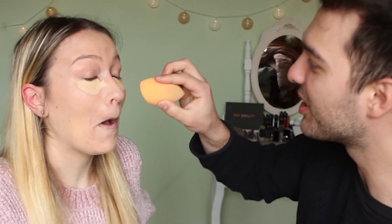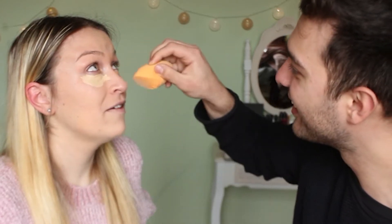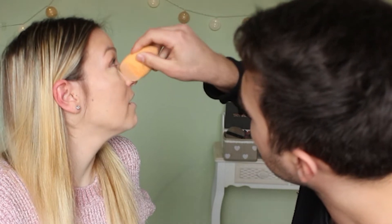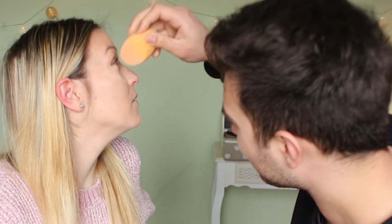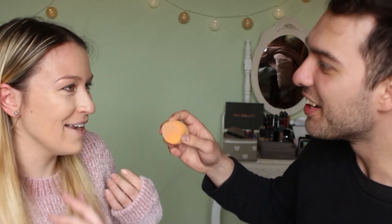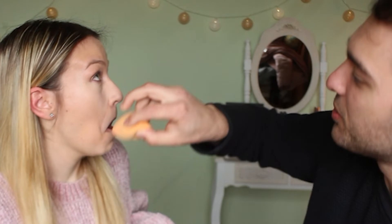He uses the Real Techniques sponge to blend the concealer. Close your eye — careful! He thinks he put it too close. She notes he is very delicate. He opens his mouth while concentrating, which she teases him about. Is it blended? Not quite — he tries again to get bright under-eyes. Better!